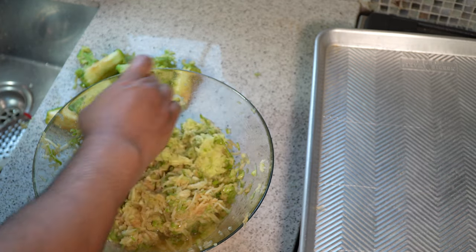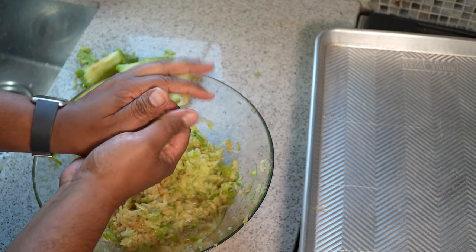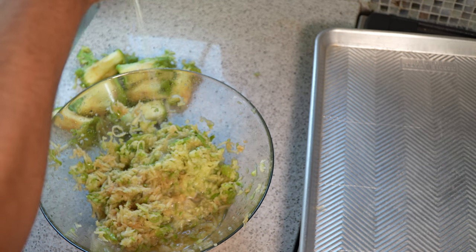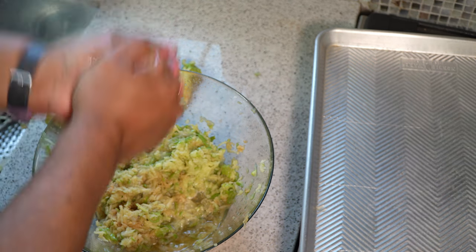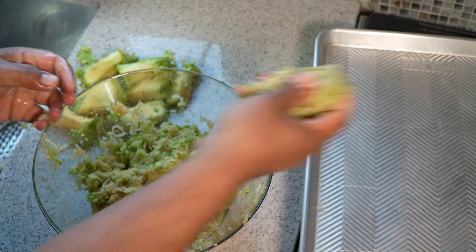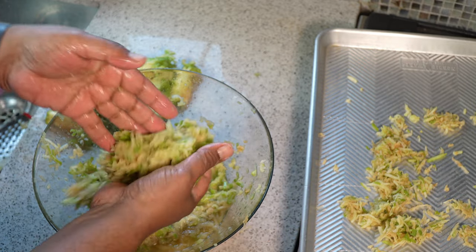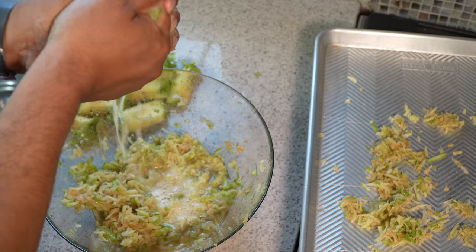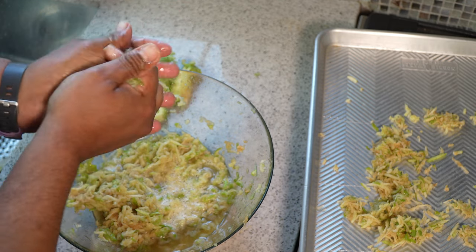A small tip: if you want to put some lemon juice in to prevent oxidation, you can do that. The next step is to grab a bunch of the grated apple and squeeze out as much liquid as you can. You can use a cheesecloth if you like. Then put it onto a cookie sheet. One more time, grab a bunch and squeeze — that's all pure apple juice coming out. If your hands are clean, maybe you can drink it.